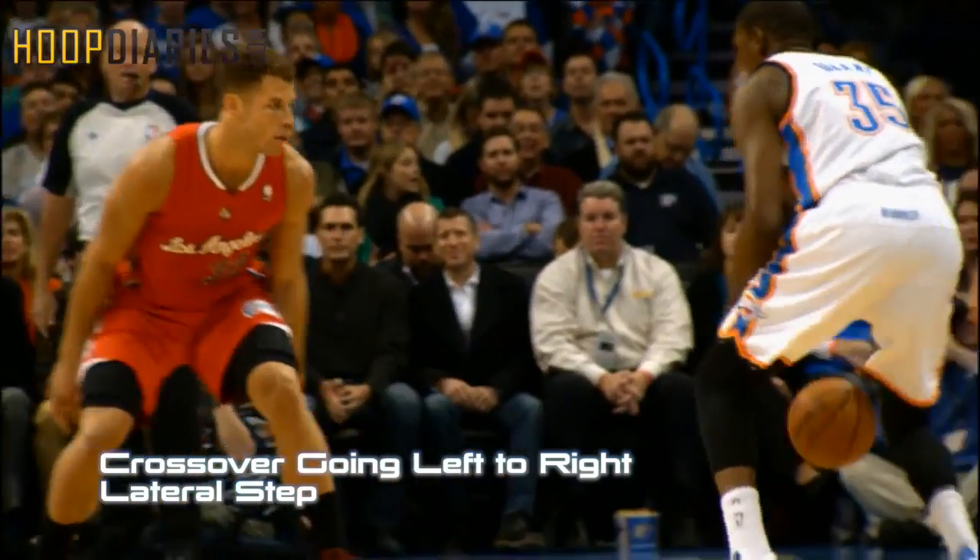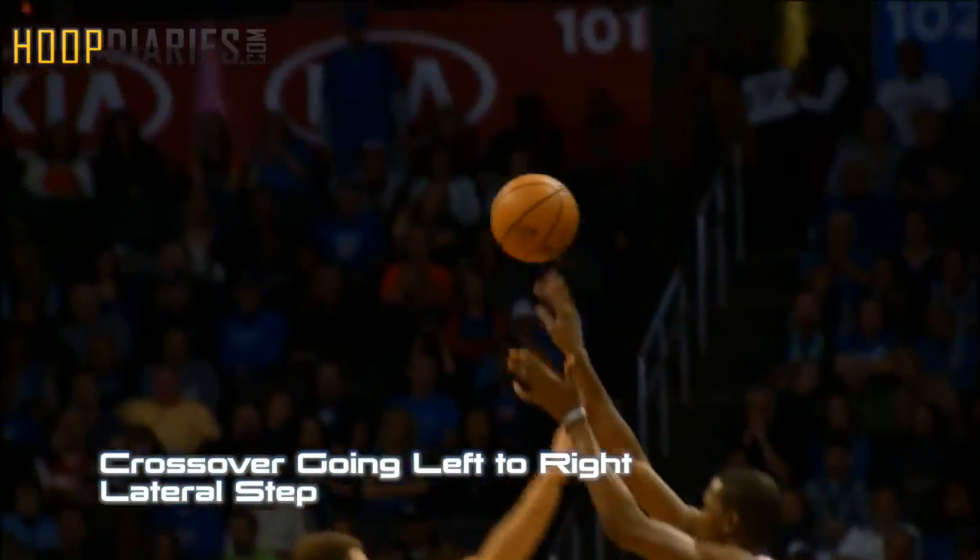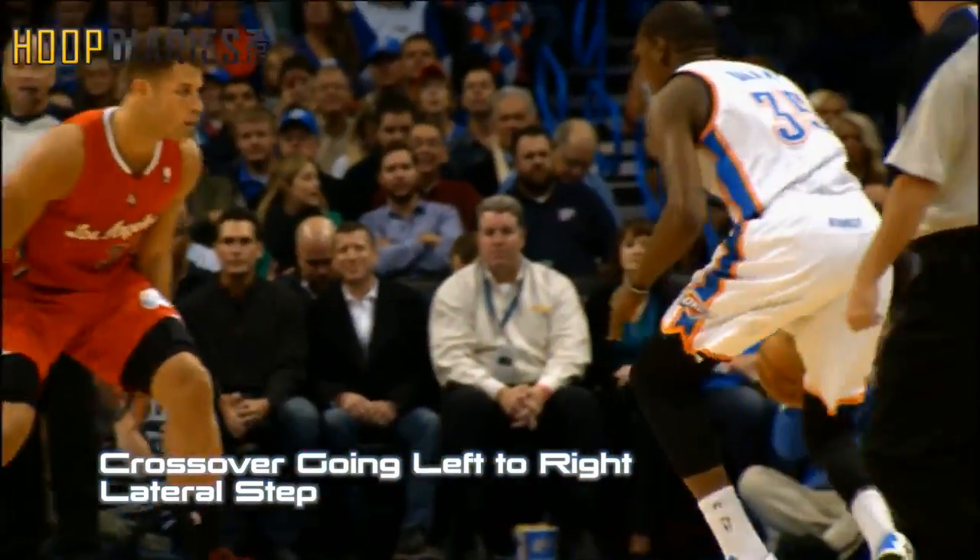In this clip we see KD uses a left to right crossover with a lateral step. He uses that to push and get enough separation to get his jumper off.